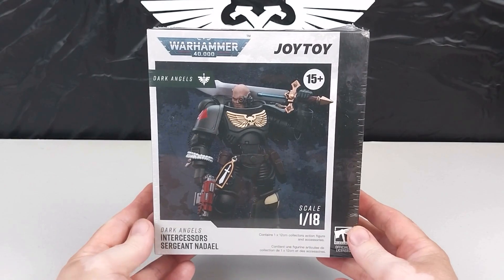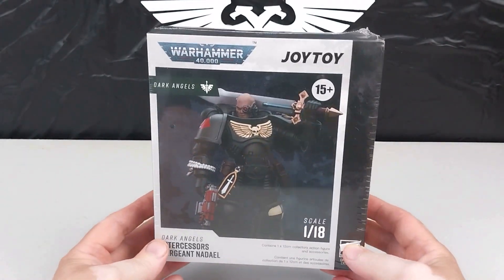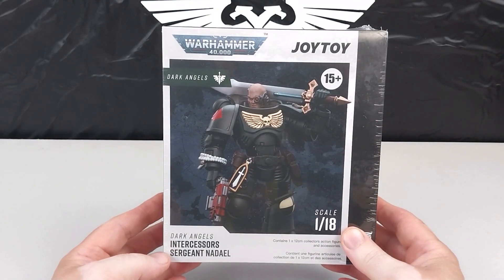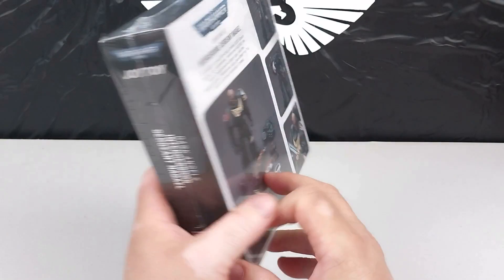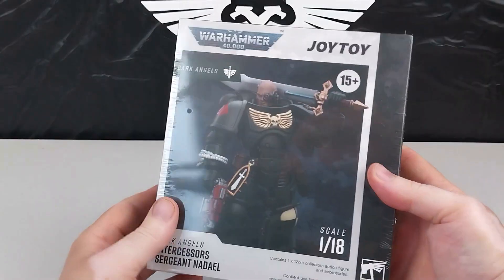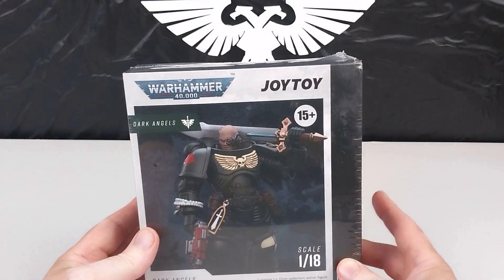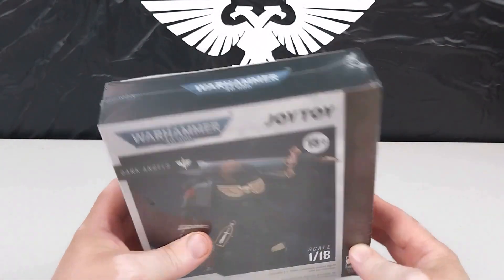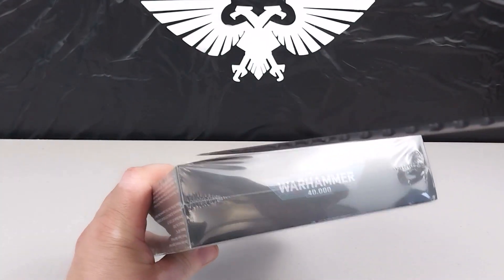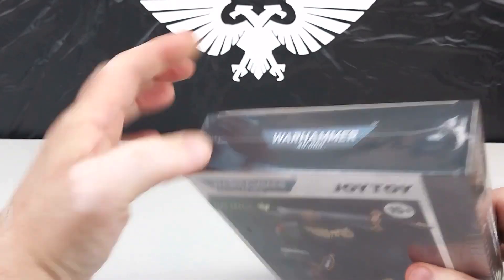Welcome back to another Heavy Metal Diecast video, another Warhammer 40k edition. By Joy Toy in 1:18 scale, we have ourselves a Dark Angels Intercessor — Sergeant Nadal. It does come in the usual box with pictures of the completed figure on the back, but it's no good in the box, so let's quickly get this open. It's brand new and sealed.